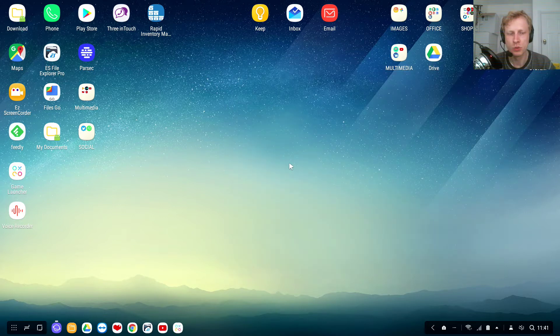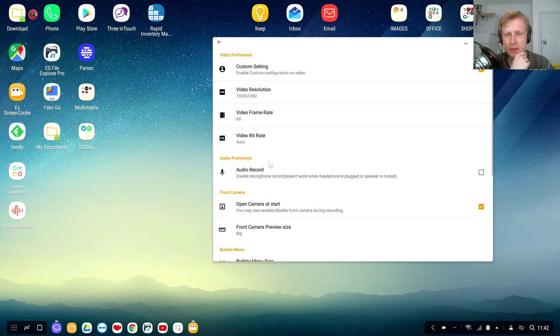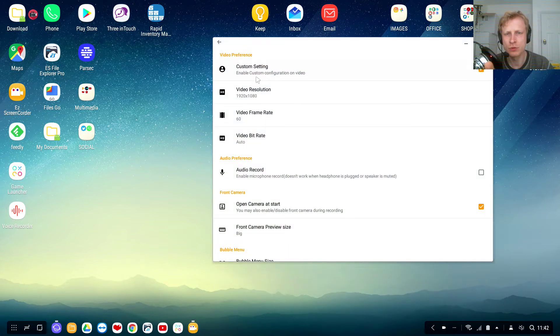Now we need to do a couple of settings first. If you go to EZ Screen Recorder and double-click, you will see a small icon appear in one of the corners of your DeX station — that means it's running. Click on it, go to settings — it's always in the notification bar. Choose your resolution, frame rate, etc. For audio recording, this must be disabled because you don't want this app to record the phone microphone; you want to record the USB microphone.